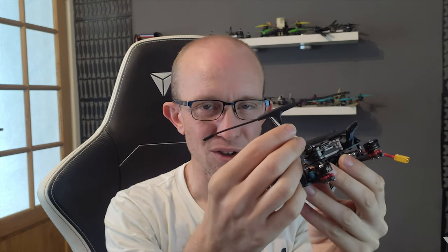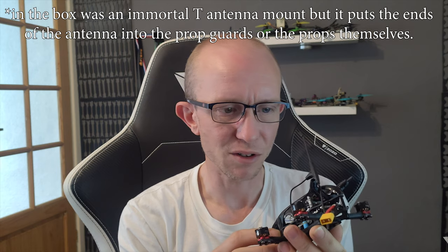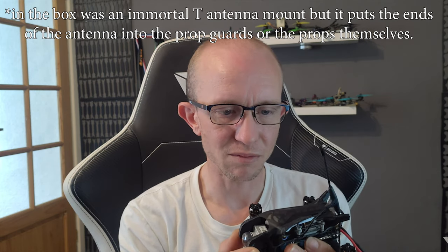I've now fitted a Crossfire Nano in there. You can see I've got the Immortal T just hanging out because I don't really know where to mount it — that's one thing that isn't great about this frame. This whole setup isn't really designed well for running a different receiver other than DJI. Obviously if you're using the DJI transmitter, you don't need to wire in another receiver — it's built into the Vista. You're just binding to your controller and away you go.